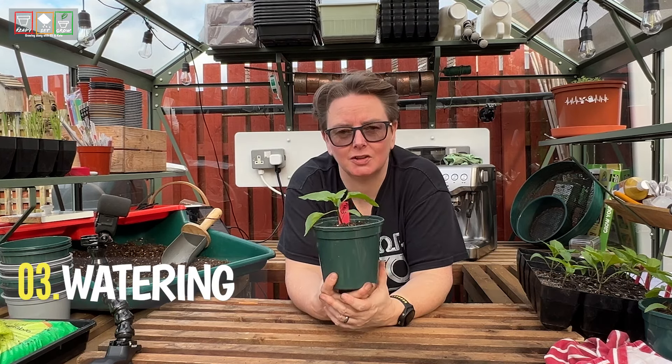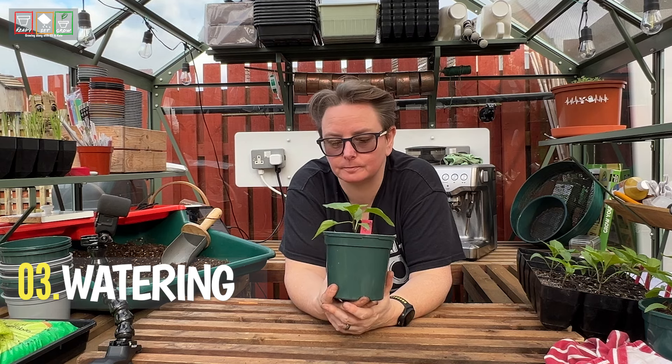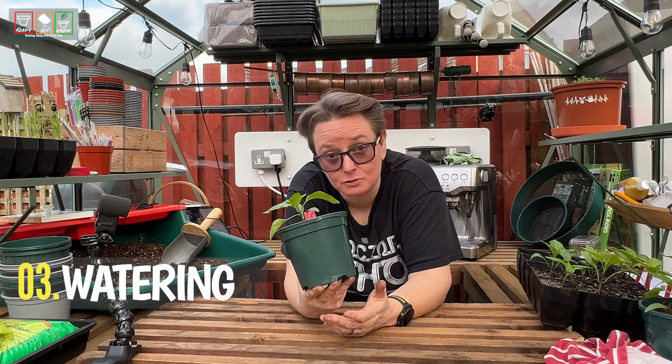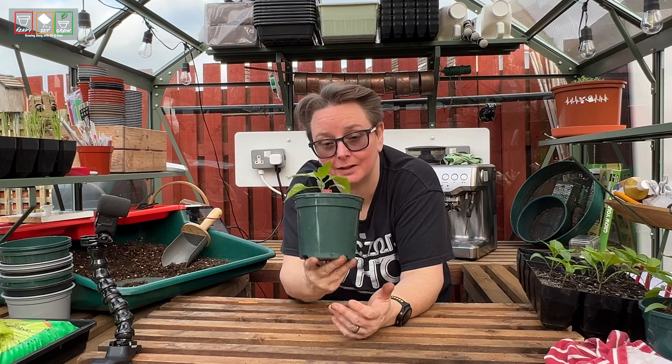Peppers also like to be moist — they like their roots to be moist. Don't let them dry out. That doesn't mean you need to soak them all the time, but remember, plants that give big fruits like peppers use water to swell the fruits. There's a lot of moisture in the actual fruits, so these guys like to always have moisture on hand when they need it.